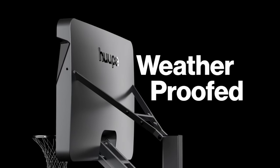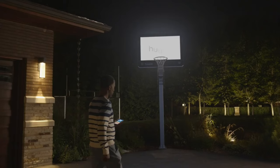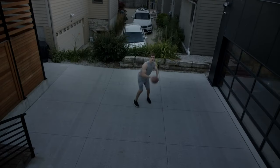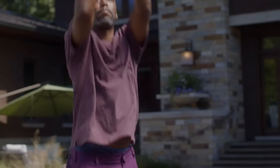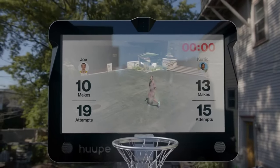The Hoop basketball hoop is connected and social. You can sync your data to the Hoop app and track your improvement over time. You can also join the Hoop community and interact with other players who share your passion for basketball. You can compare your stats, exchange tips, or even play against them remotely.